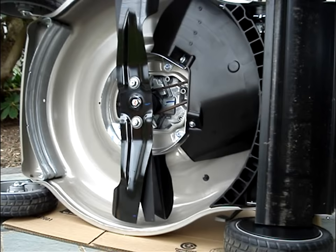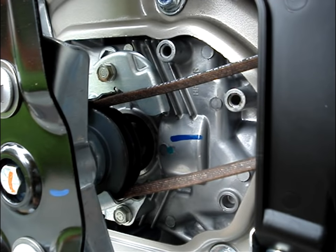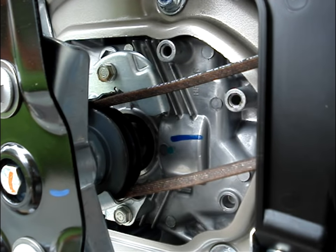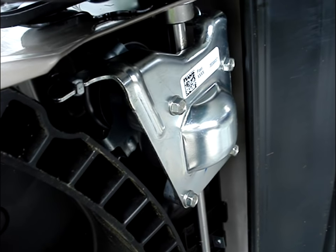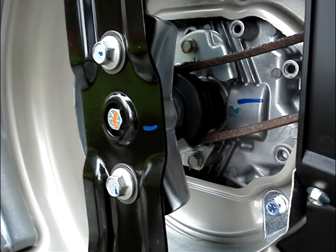There are twin blades. It's belt drive, so you'll be replacing a belt at some point. Here's the other end of the belt, and that'll be turning the rear wheels. There's another look at the blade and the belt.